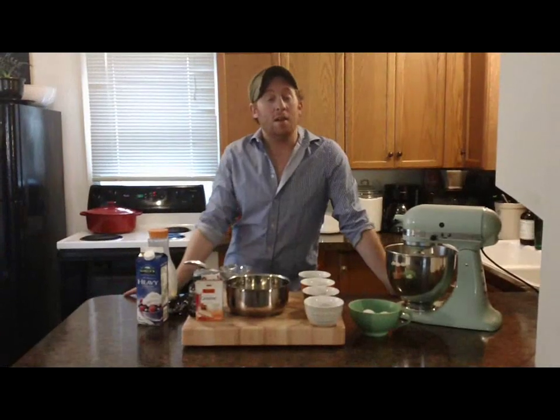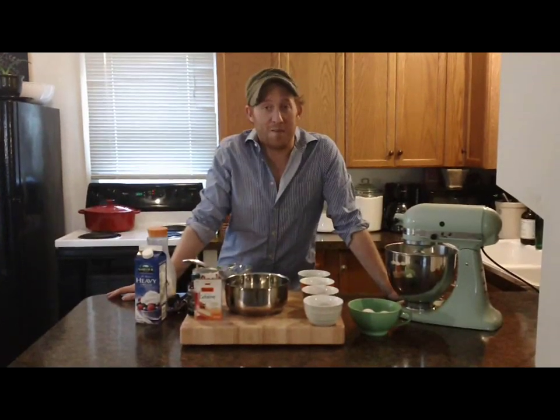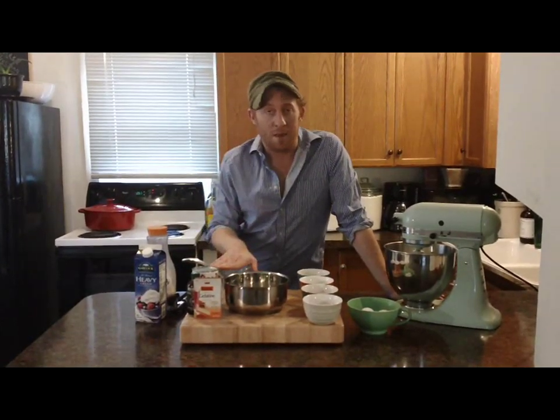Hi everybody, it's Adam. Today I'm going to show you a special recipe for Thanksgiving. This is my no-bake pumpkin pie.